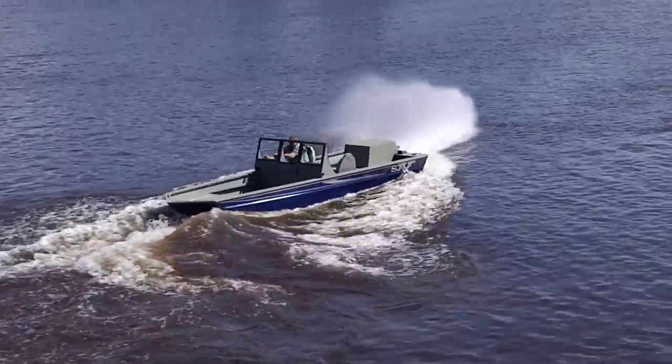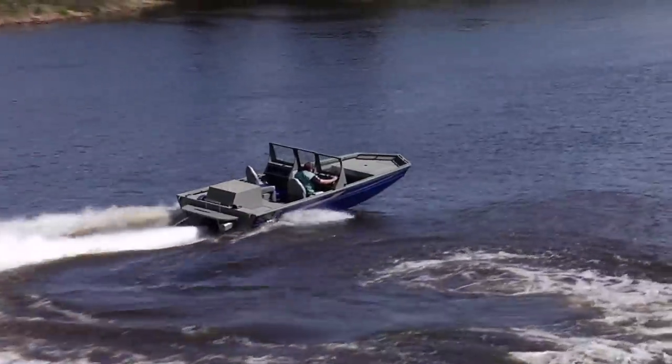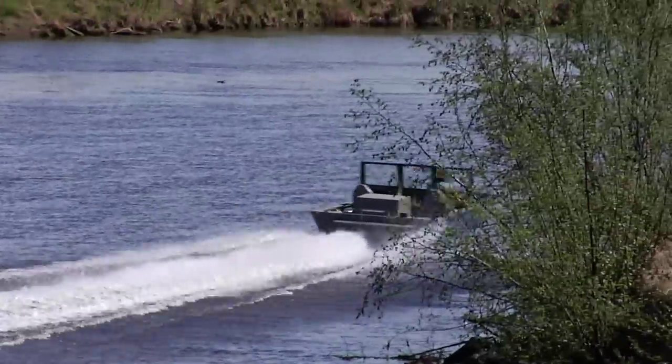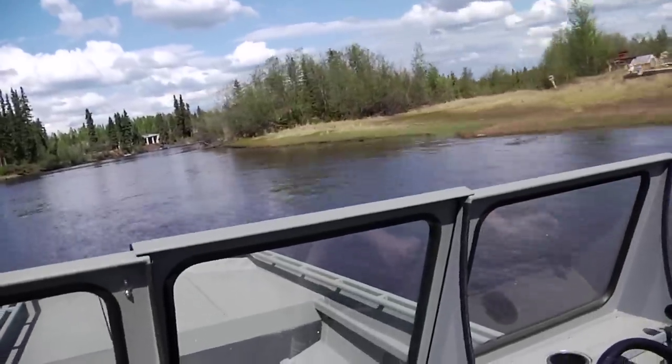It sounds simple, but if it were, then all jet boats would handle like our boats. Our SJX jet boats are almost impossible to make cavitate due to a superior tunnel hull and intake design. All you have to do is take a demo ride with us and then ask the other guys to perform the same maneuvers.